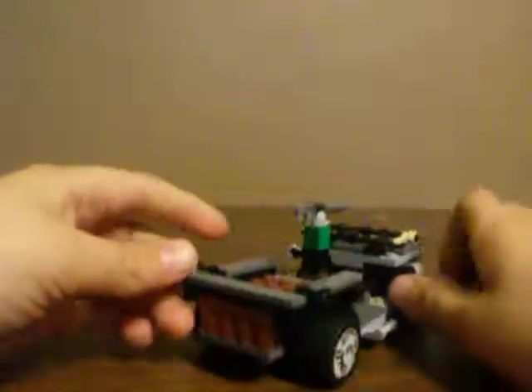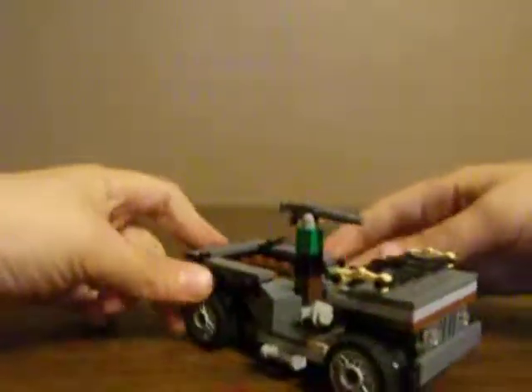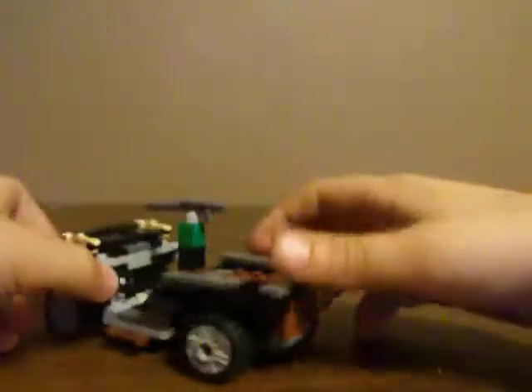Hey, this is LEGOKid36 and this is my first video and I'm doing a review on my LEGO Willys Jeep that I built. Sorry for any background noise because my dad's watching football. This Willys Jeep is pretty cool.